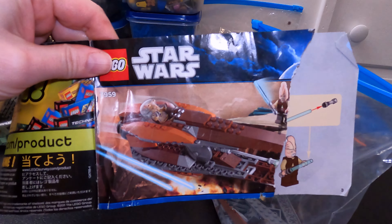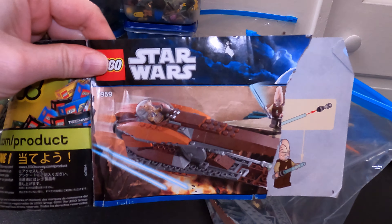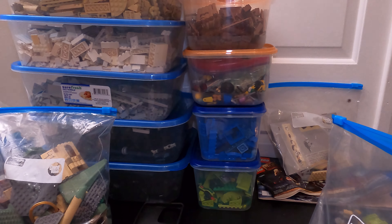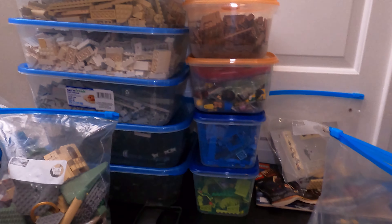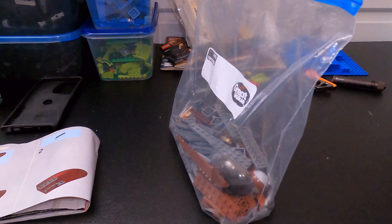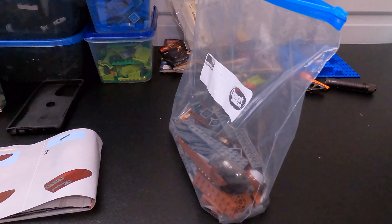Today we're gonna be filming set 7959, the Geonosian Starfighter. This is an older set that my stepson had and no longer uses. We pulled it out of tons of old Lego sets that are all apart — we've sorted all the pieces into colors, and it took me like two, two and a half hours to find all the pieces from all those buckets. Today we're gonna put it together and put it with the rest of the Star Wars Legos.